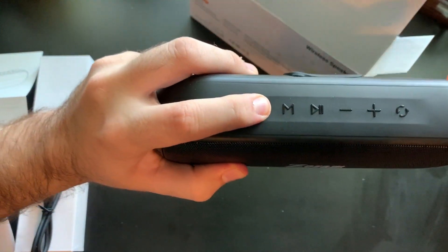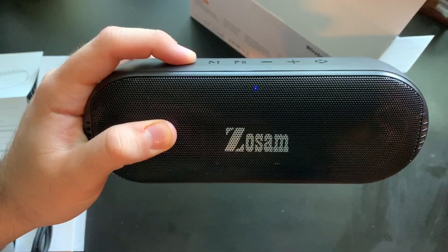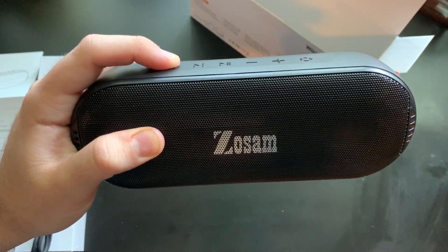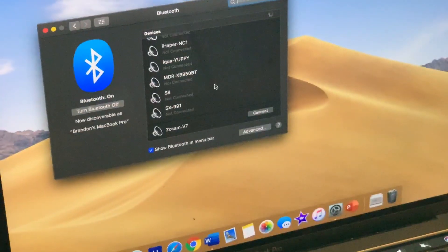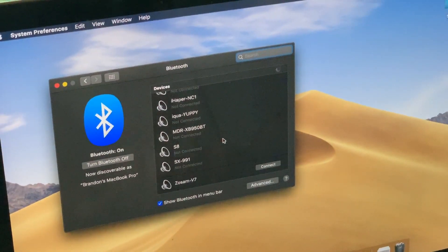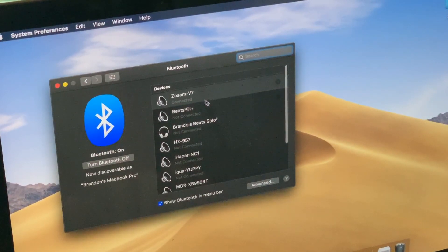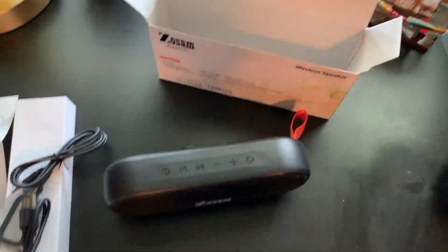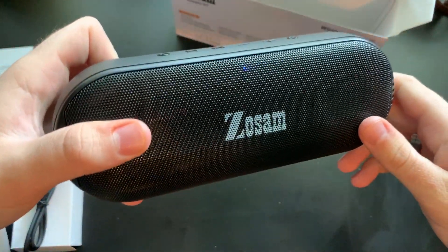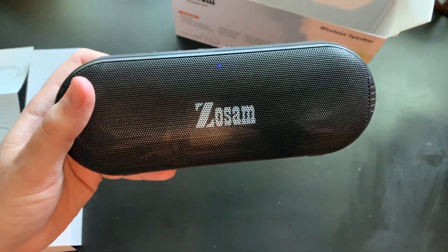So now we're going to turn it on and connect it to Bluetooth on the computer over here. Very easy — you can see Zozam right there, just press connect. As you can see at the top we are connected and the speaker beeped to let us know it worked. Once it's connected, the blue light no longer blinks and is just solid blue.